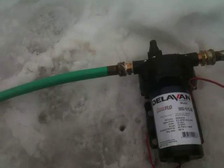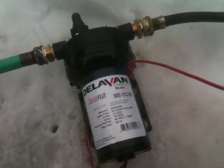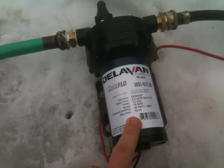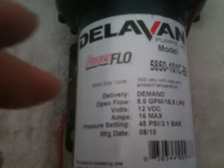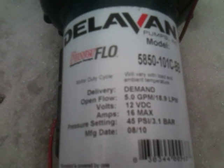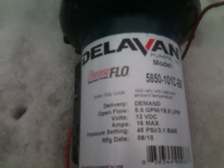This is the pump that I went with. It's a 12 volt on demand pump, meaning it will shut down when I release the hose trigger, when it reaches the 45 PSI, and then come on when it needs water. This one is 5 gallons per minute. You can see 45 PSI and you can adjust it up to 100 max, but 45 is good for what I need it for.